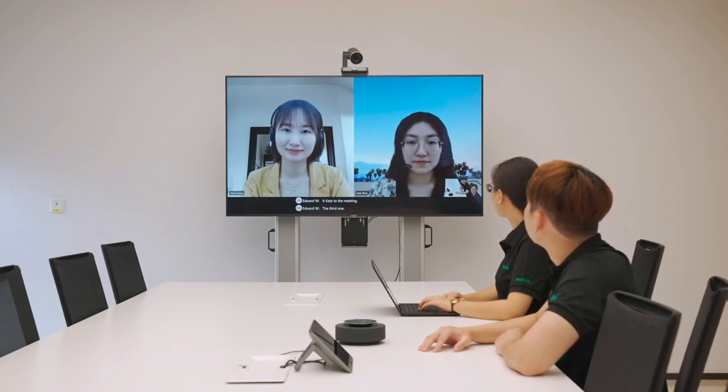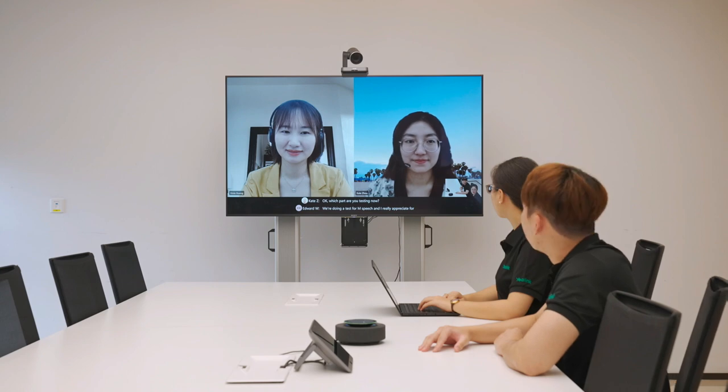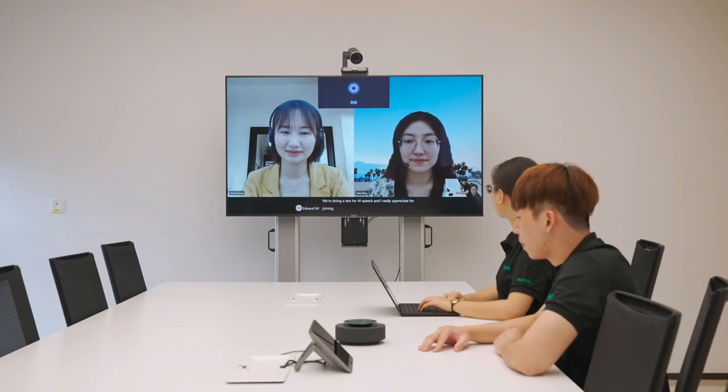Hi Kate, how are you today? Hi everyone, I'm good. How are you? I'm good, thanks. Actually, we are doing a test now. Okay, which part are you testing now? We are doing a test for M-Speech, and I really appreciate your joining. Hey Cortana, end the meeting. Okay, I'll end the meeting.